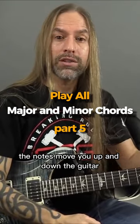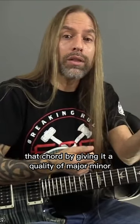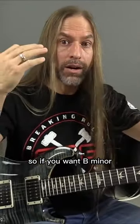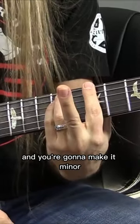The notes move you up and down the guitar. What you're gonna do is clothe that chord by giving it a quality of major or minor. So if you want B minor, you're gonna go to B, seventh fret — one, three, five, seven — and you're gonna make it minor.